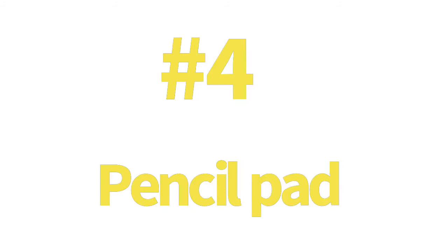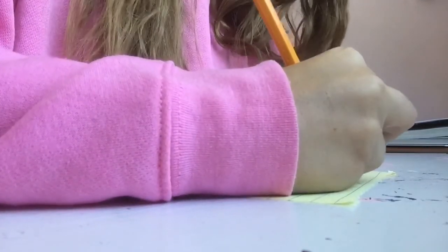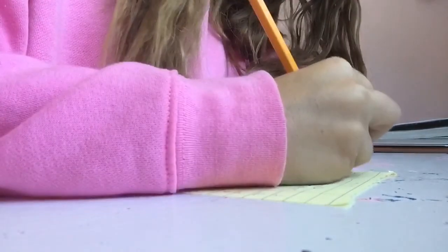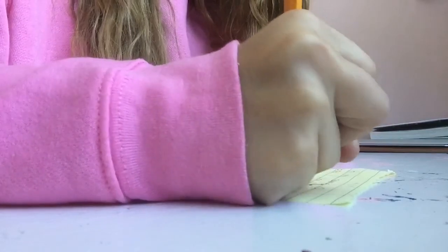Number four: pencil pad. When you're writing something super long like a letter or essay for school and then suddenly your fingers start to hurt — yeah, trust me, happens to me too. Well, I've created a solution.